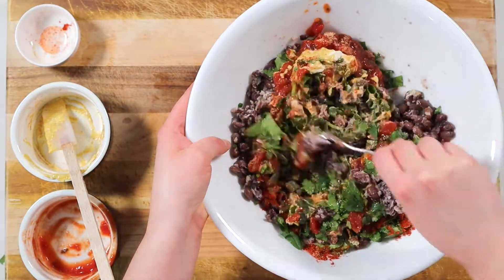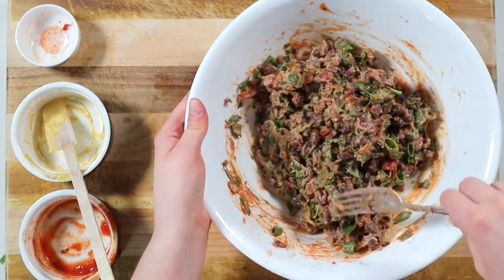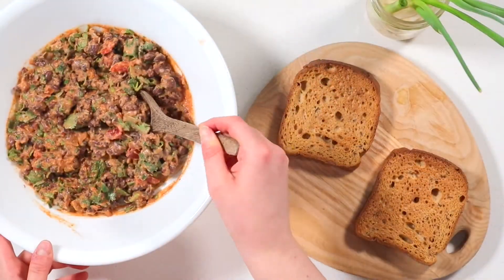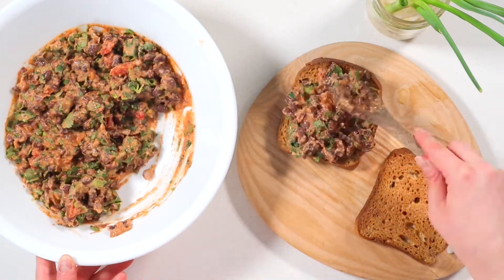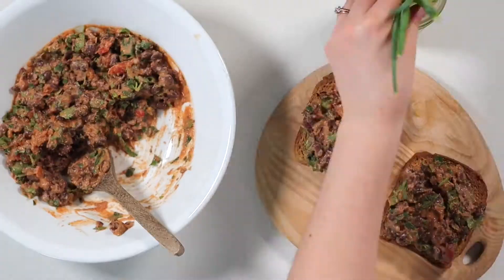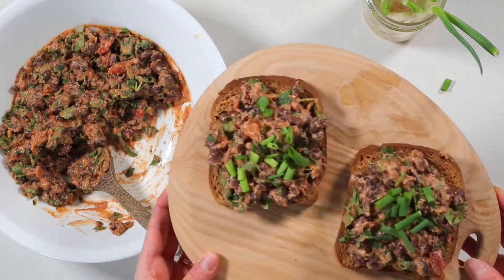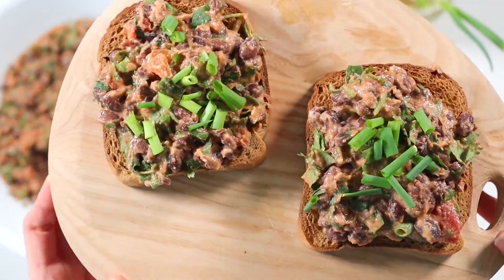Also, if you don't have salsa but do have fresh tomatoes or red peppers, use those. Don't forget a few grinds of black pepper and a dash of salt. Time for the best part — eating of course! You can enjoy this on a couple pieces of your favorite toast, scoop it up with some tortilla chips, or just eat it straight out of the bowl. This zesty bean mash is so incredibly yummy and you will want to eat it literally every day.